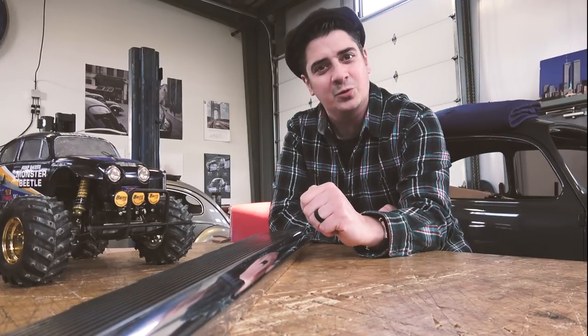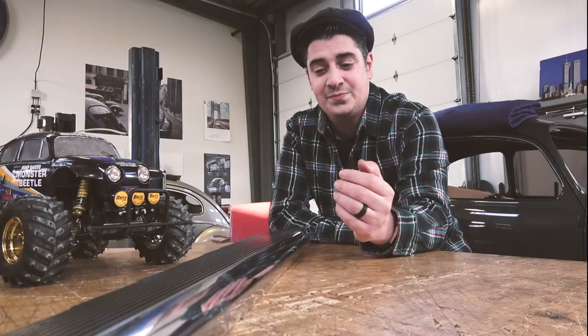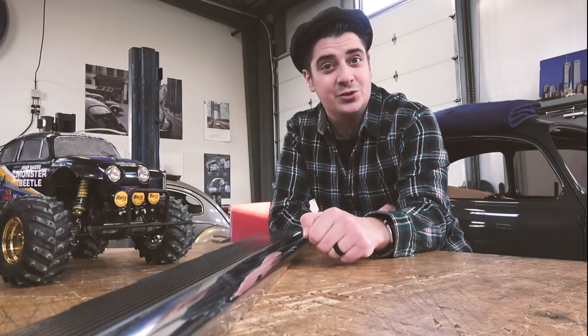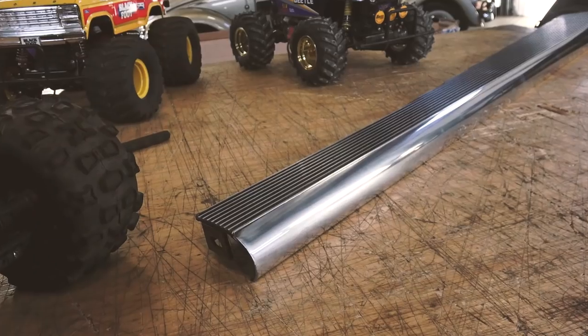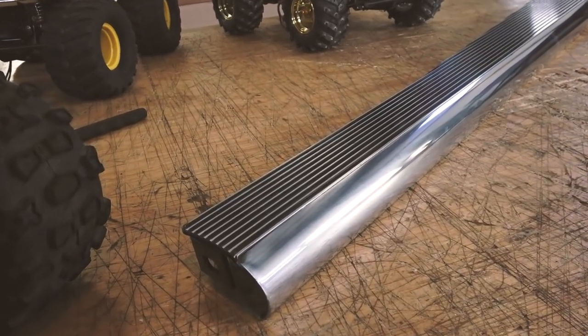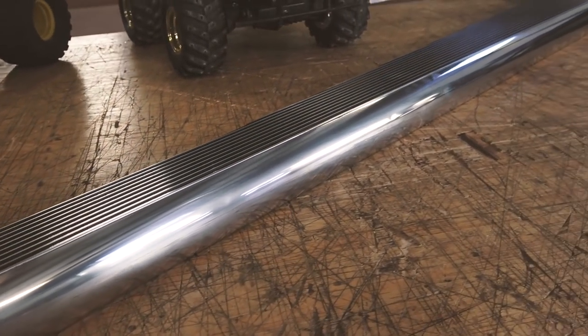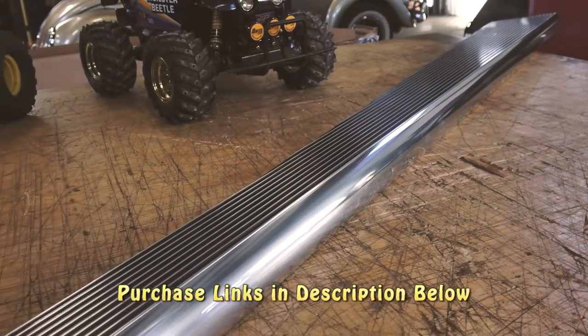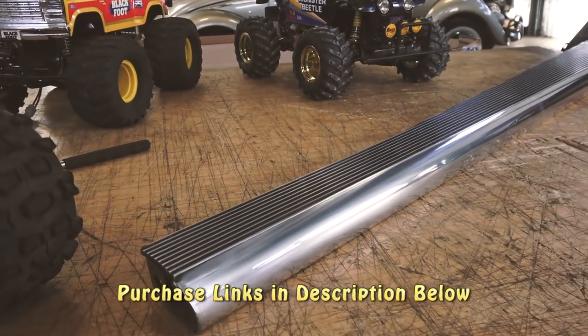So back to the billet aluminum running boards. I'm going to get behind the camera and show you this board in detail. I think it's a phenomenal board and I can show you the fit and finish and where you can purchase. So here you are — billet aluminum running boards. I found these on CIP1.com. You can find them on Amazon as well.